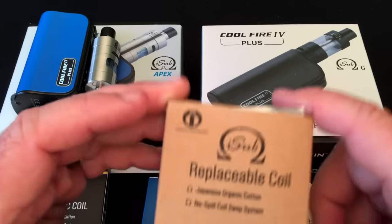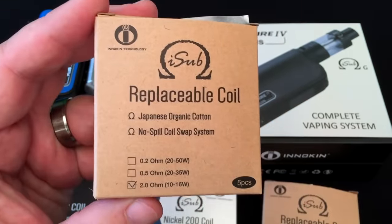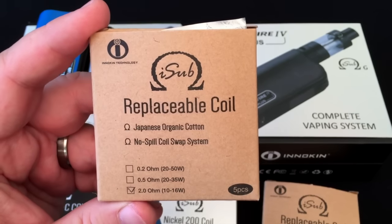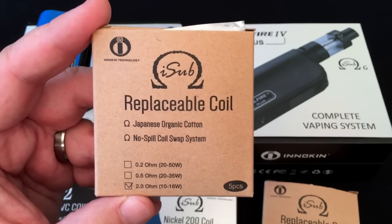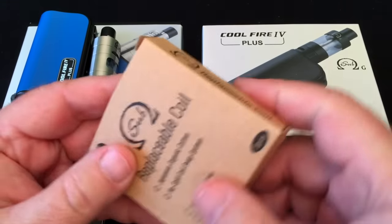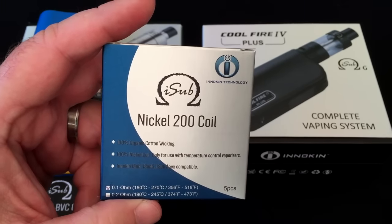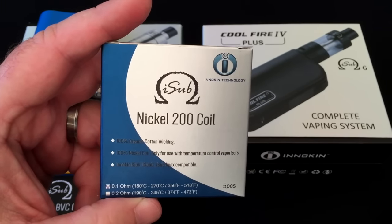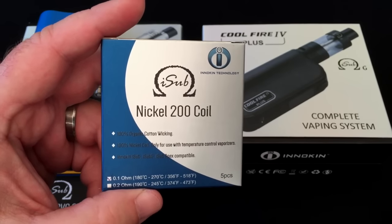Let's go ahead and dig in and check out the CoolFire 4 Plus. We've got some 0.2 ohm coils that they send along — these are more for your mouth-to-lung hitters. If you're somebody just getting off cigarettes and not used to all that vapor production, these are probably going to be better. They're rated at 10 to 16 watts. We also have a box of NI200 coils, and it's good to see more coil options because people are going to be using their tanks on other mods. Right now there's no temp control mod from Innokin, but that is about to change.